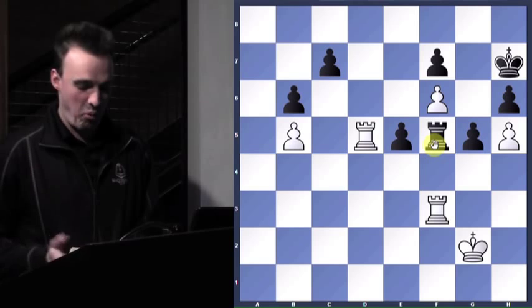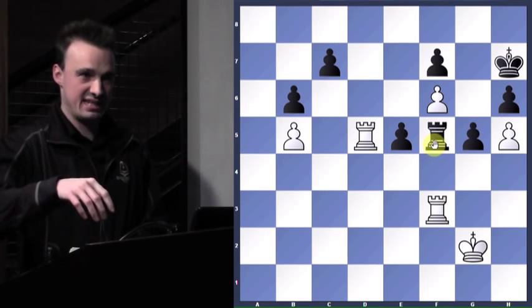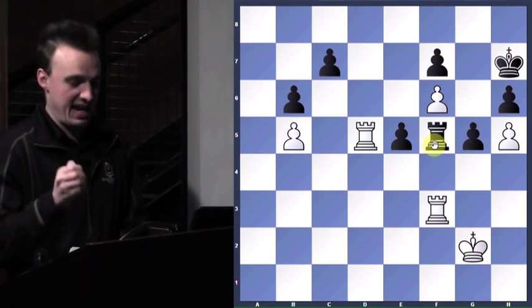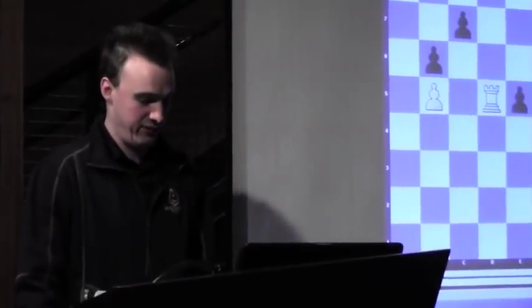That's a very important lesson to learn — if they touch a piece, whether they want to move it or not, if they have a legal move with it, they have to move it. Always enforce it. You can be state champion if you do. Thank you all for coming and watching the 1998 Missouri Scholastic State Championship.